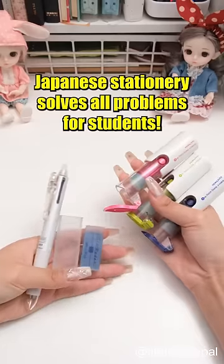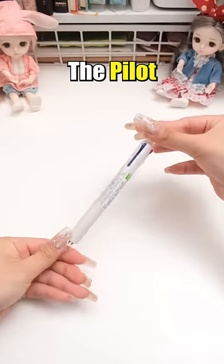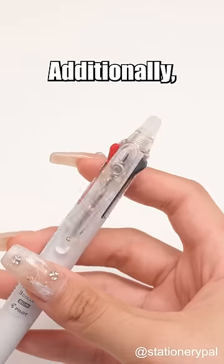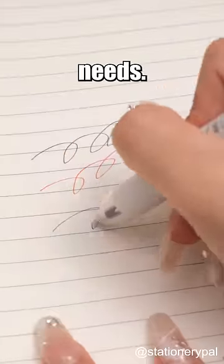Japanese stationery solves all problems for students. Need to erase writing errors discreetly? The Pilot Friction Multi Pen is a must-have. Its ink is erasable, ensuring flawless corrections. Additionally, it has three ink colors in one pen, meeting all your study needs.